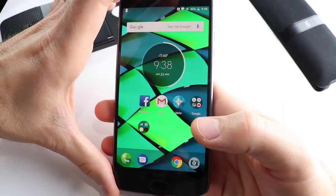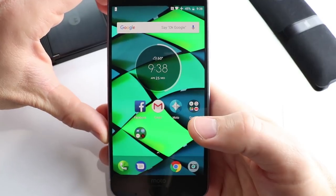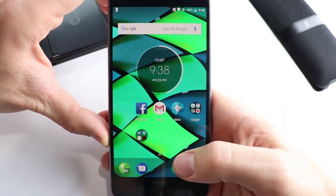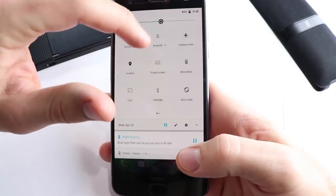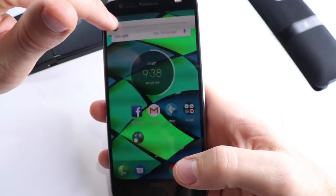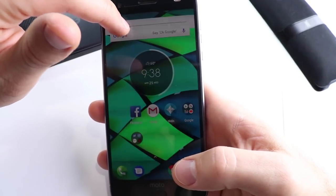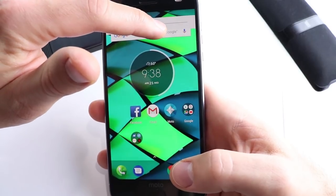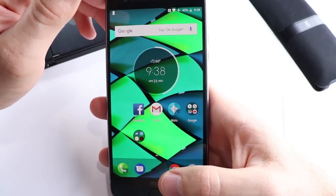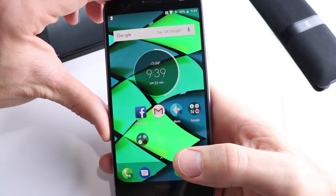As far as the screen goes, this thing has a 5.5 inch 1440p panel. It's an OLED panel. It's got great colors on it. Everything pops to my eyes in direct sunlight. It gets plenty bright — you can crank that sucker up, or crank it down if you need to, like if you're in a movie. You can read this phone any time of the day. I really have enjoyed using this display and I don't have any complaints for it.